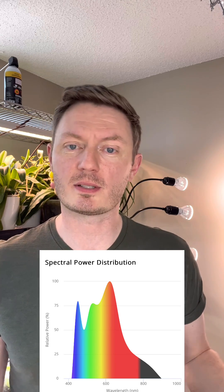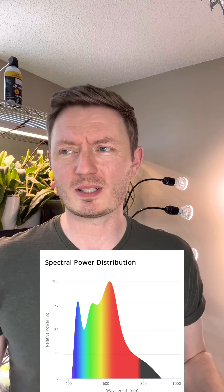I'm also really impressed with the spectrum. A lot of lights I see these days are more focused in the blue spectrum, which can cause chlorosis and some issues — the leaves can be too intensely lit because it tends to not balance out as well. Overall, I think it's pretty good light.